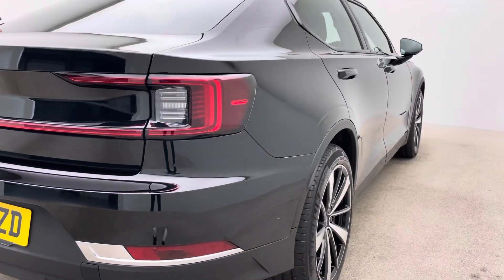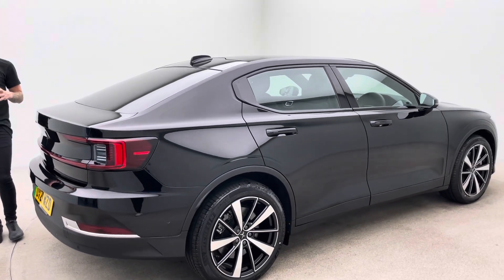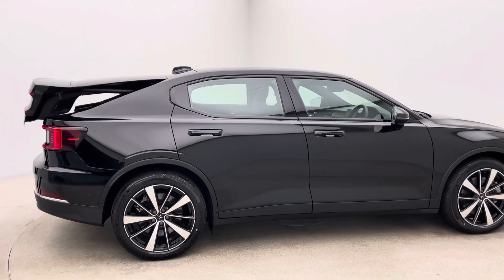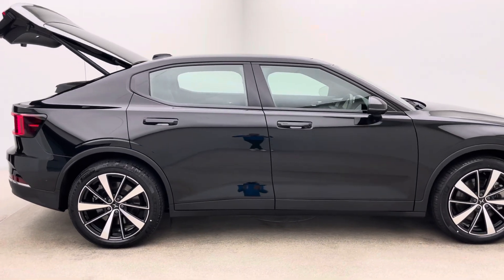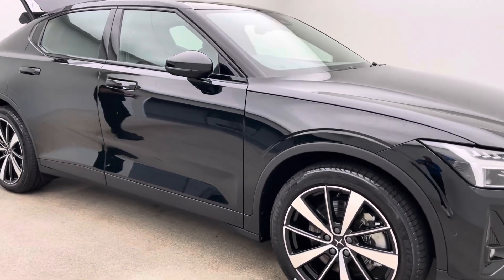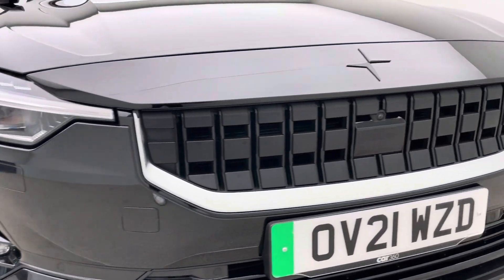Now here at Car360 we're an online business, we do all our preparation in-house. We've got detailers, bodywork technicians and mechanics to do all of our prep and allow us to produce our cars to an extremely high standard. Hopefully from the video what we're going to point out is how well these cars are prepared. Bodywork wise, free of any dents, any scratches, any scuffs, alloy wheels free of any blistering, any corrosion.